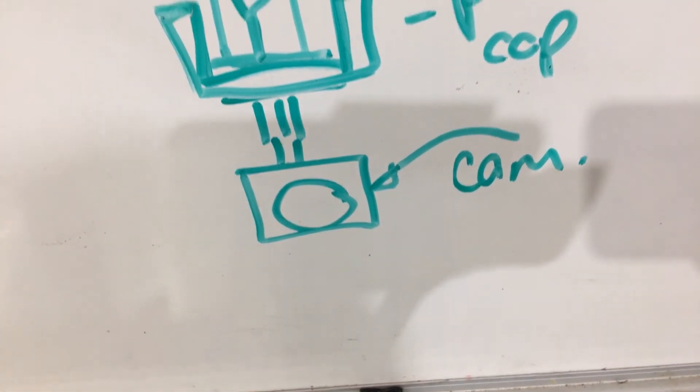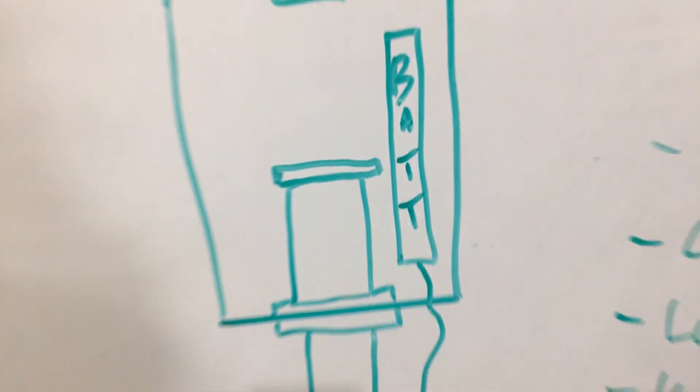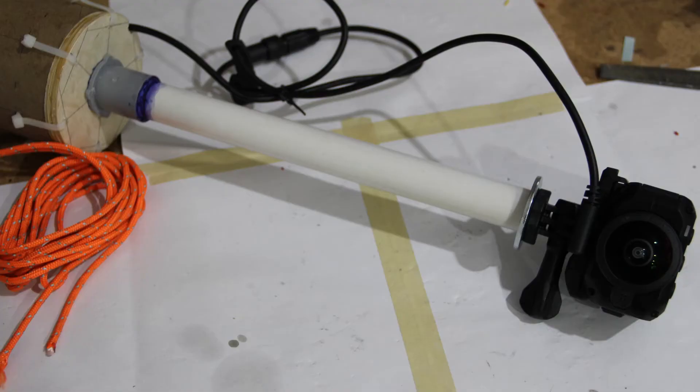We were still worried about the GoPros not working right and found a new product called the Garmin Virb, so we bought one. This came along late in our design process so we had to build a rig to hold it last minute. Tim used the whiteboard to draw out a last-minute design and we called up Zach, who was at True Value, to get us some parts. We ended up making it out of just a cardboard tube and some washers.